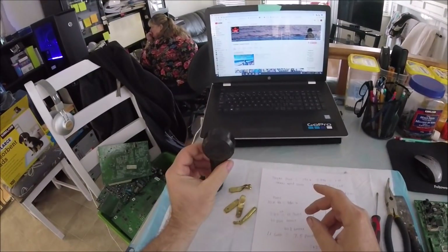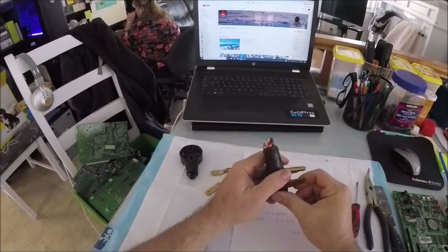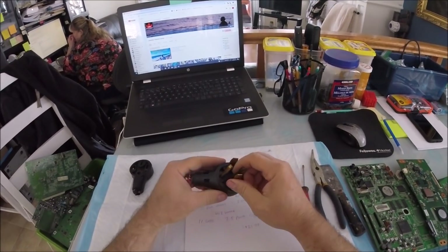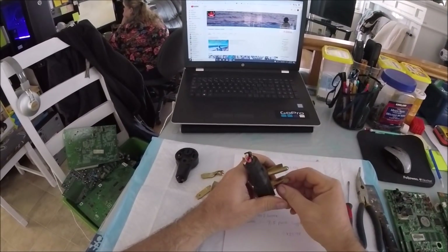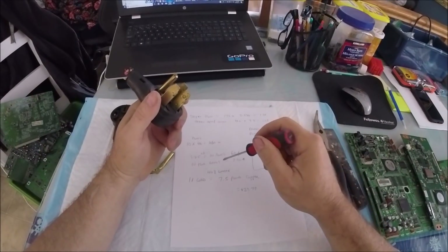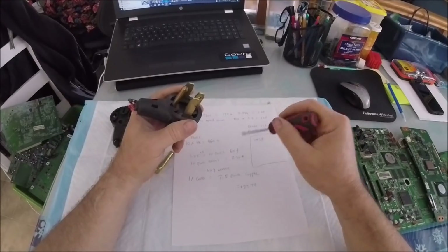They pay fifteen cents a pound for a plug like this — it takes two and a half of these to make a pound roughly. If I take these plugs out, it takes ten plugs to make a pound. So that would equal about sixty cents I would get for ten plugs complete. If I take the ends off, ten plugs would give me around a pound and I'd get anywhere from $2 to $2.30 a pound. So I would make a little more.